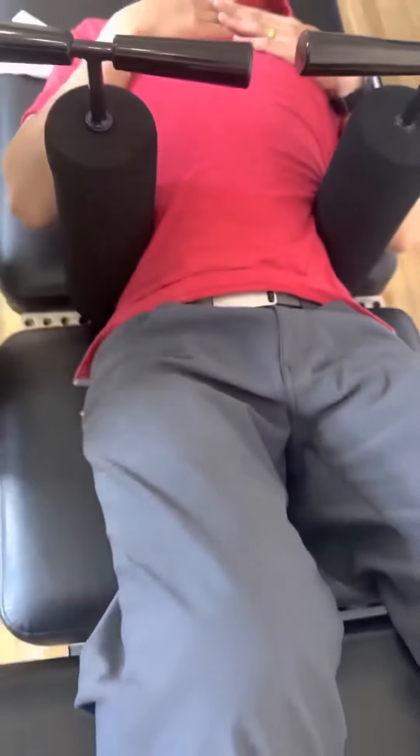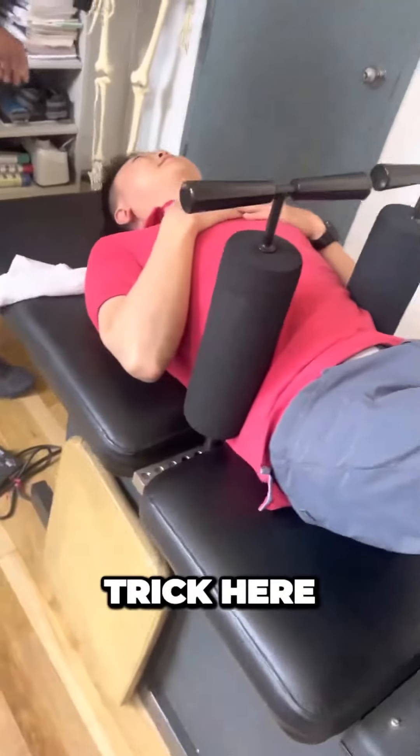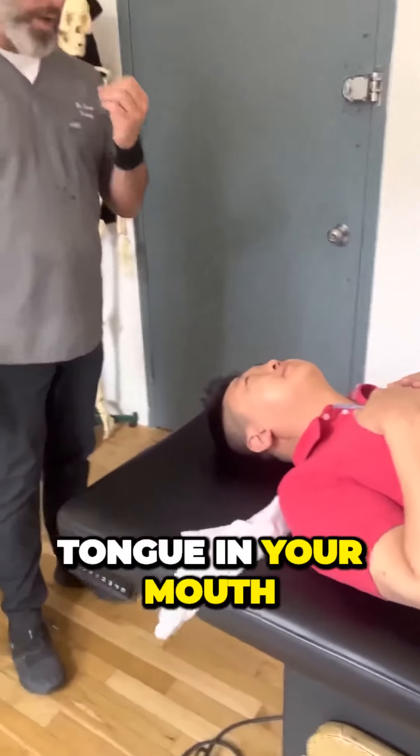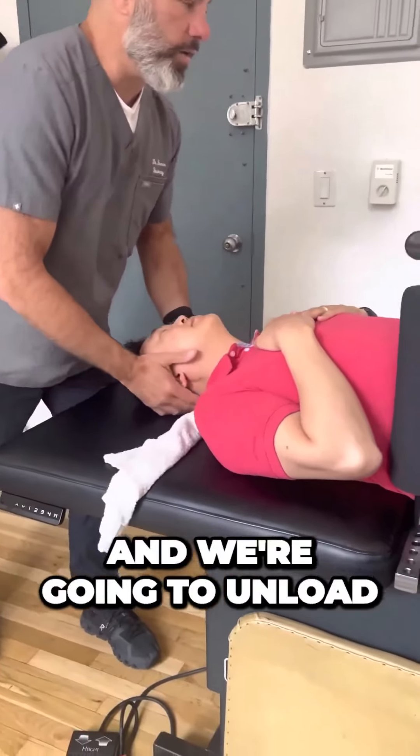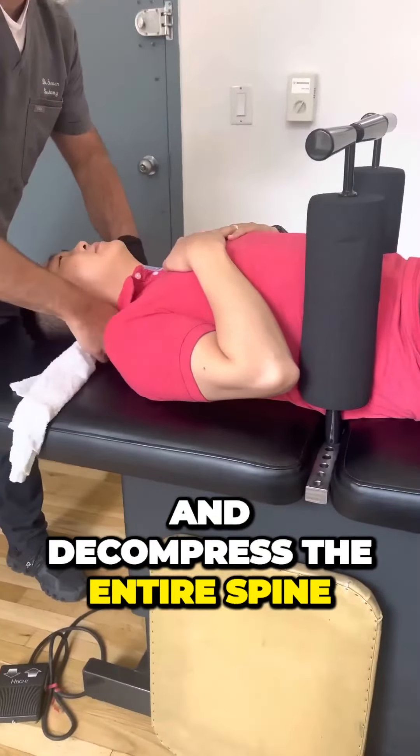Super tight, right? So the trick here: teeth together, tongue in your mouth, breathe in and out through the nose, and we're going to unload and decompress the entire spine.